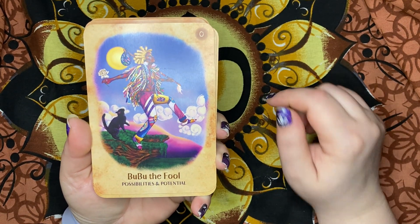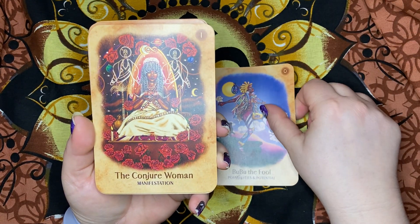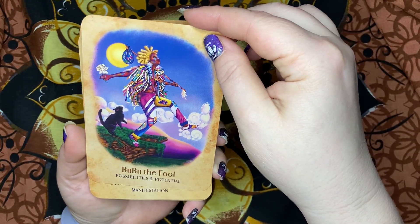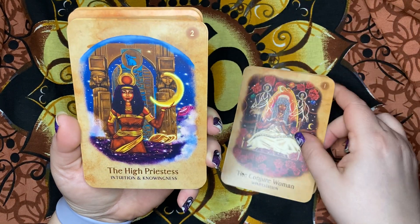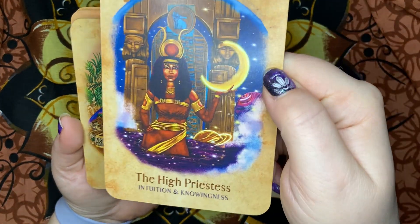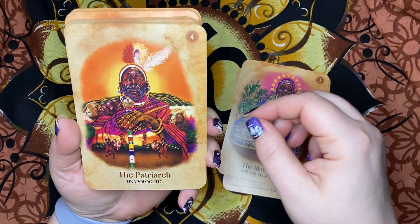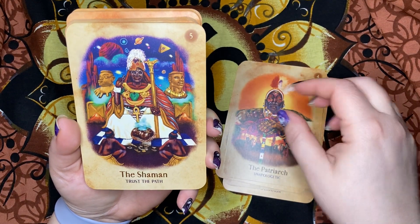The cards are numbered. Card zero is Boo Boo the Fool — Possibilities and Potential. Number one is The Conjure Woman — Manifestation. The High Priestess — Intuition and Knowingness. The Matriarch — Nurture the Harvest. The Patriarch — Unapologetic. The Shaman — Trust the Path.